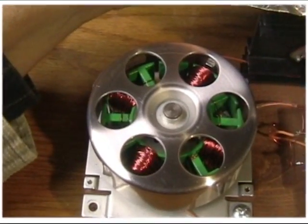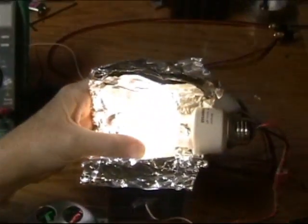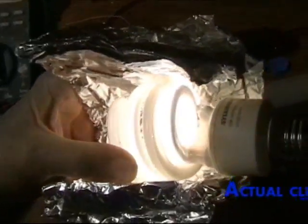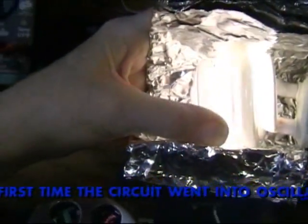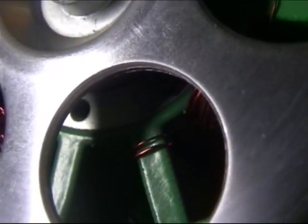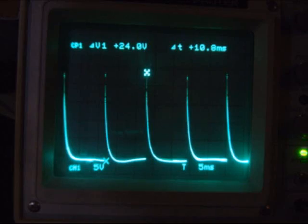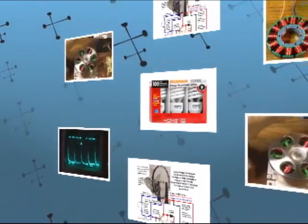I can't believe this — the rotor is still and the bulb is still lit. I may not be able to duplicate this again. There's a humming coming from the motor. It's self-oscillating without the rotor turning.